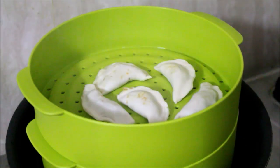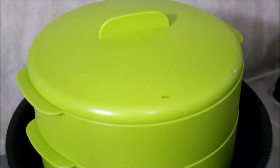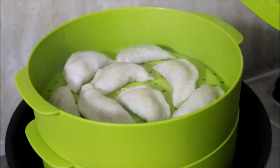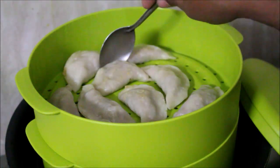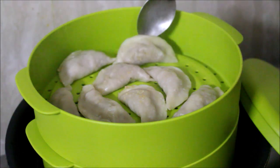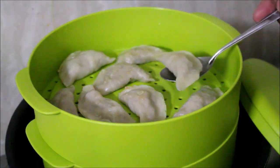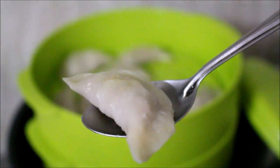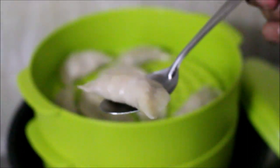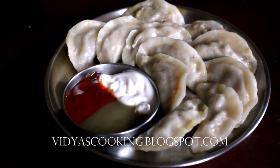You can add some chutney and mayonnaise as a sauce. If you try this recipe, please leave a comment — the chicken momos are very juicy, soft and chewy. Please like this video and subscribe. This is Vidya Lakshmi, thank you so much for watching, bye bye!